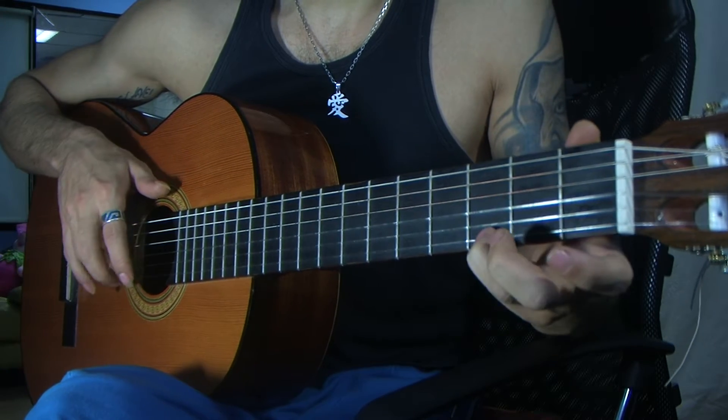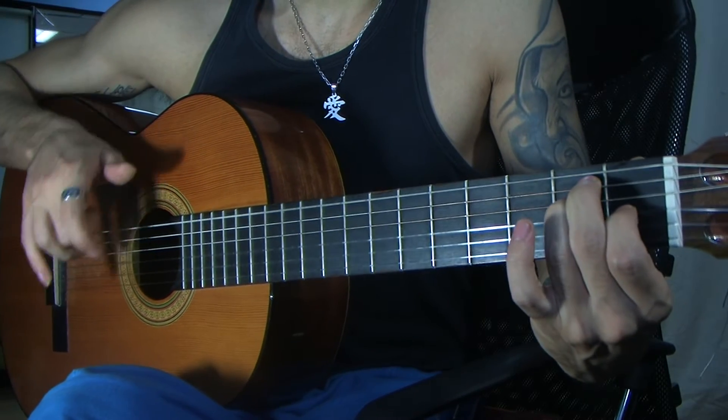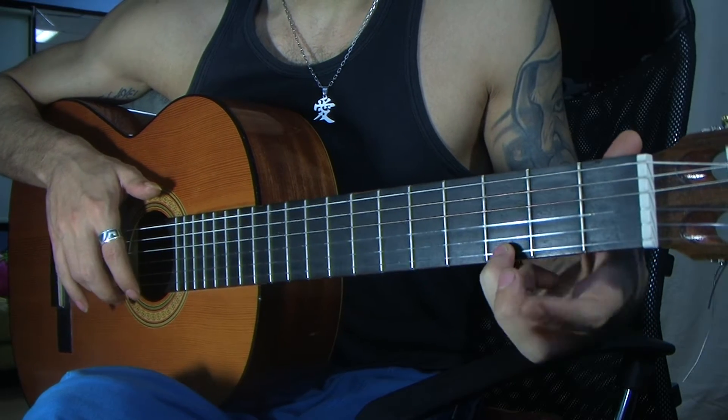And we're going to do the same thing with the melody, but this time shape an E major. Then we'll do the same thing again, but we're going to have a little bit of a walk.